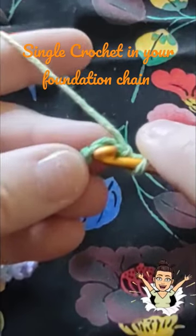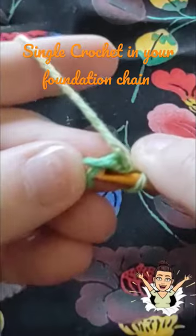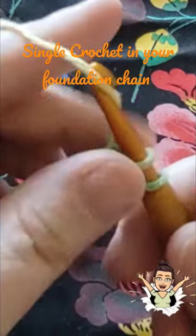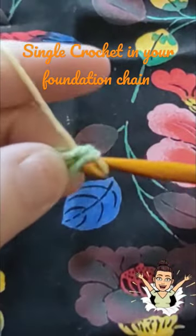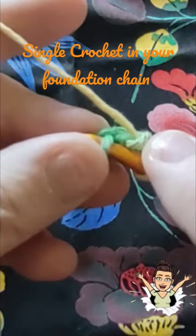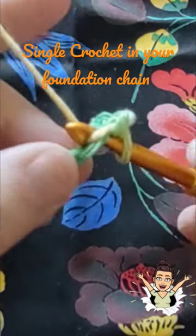This is stitch number one, this is stitch number two. I'm going to work in that stitch there — I'm going to push it through, yarn over and pull through one, and yarn over and pull through two. I'm going to flip it over and pick up that back loop.